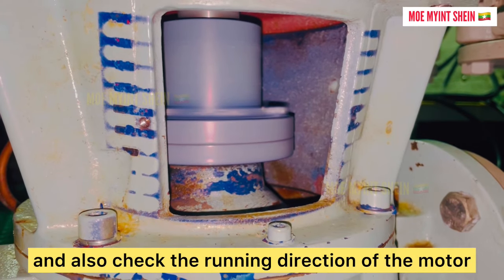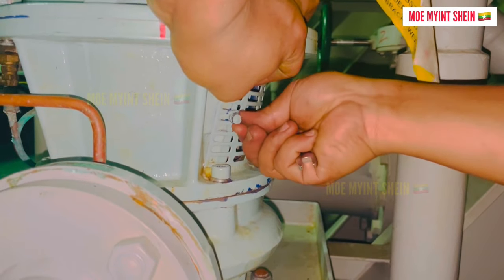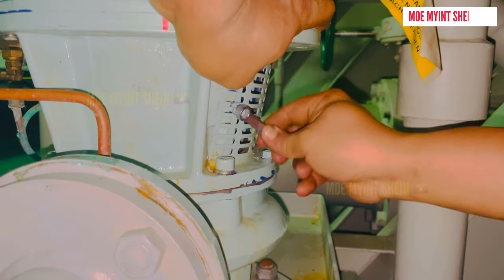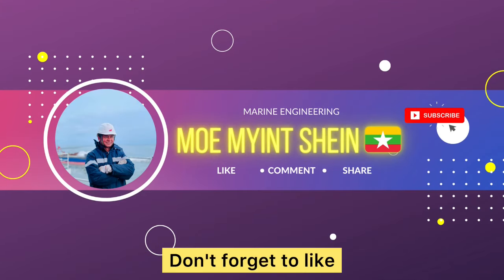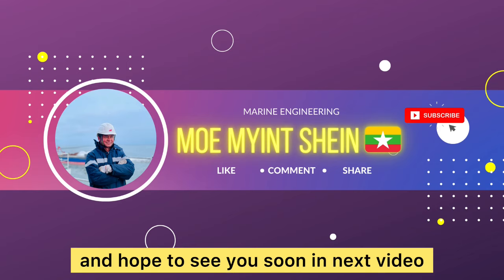And also check the running direction of the motor. As I have told you before, don't forget to cover the rotating shaft for personal safety. Don't forget to like and subscribe my channel for upcoming contents. Goodbye for now and hope to see you soon.